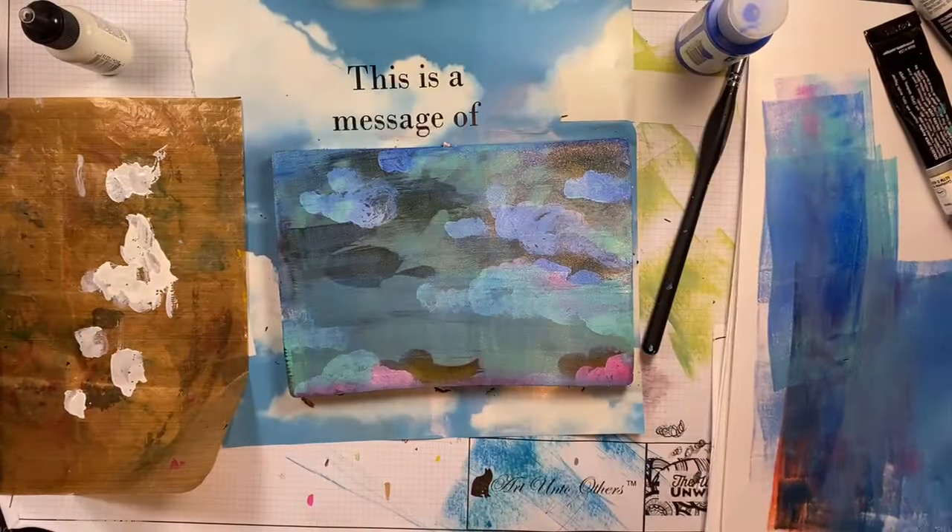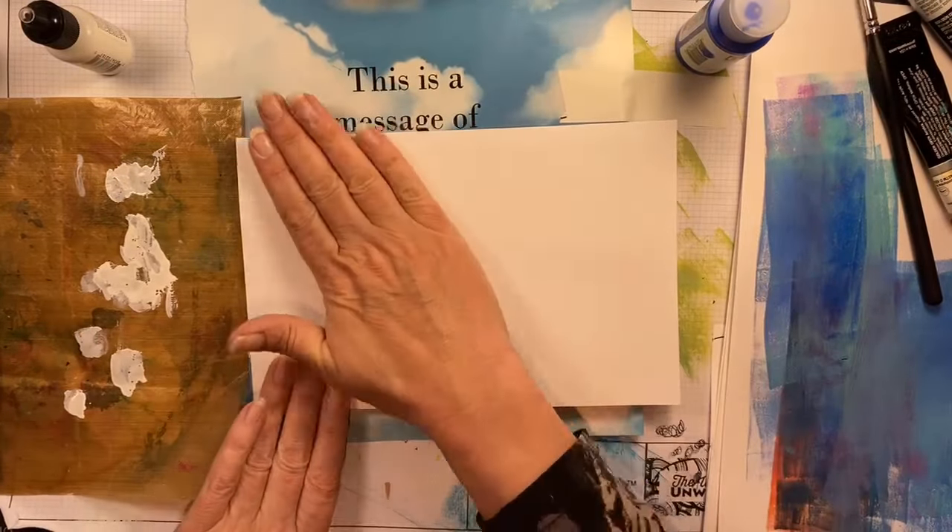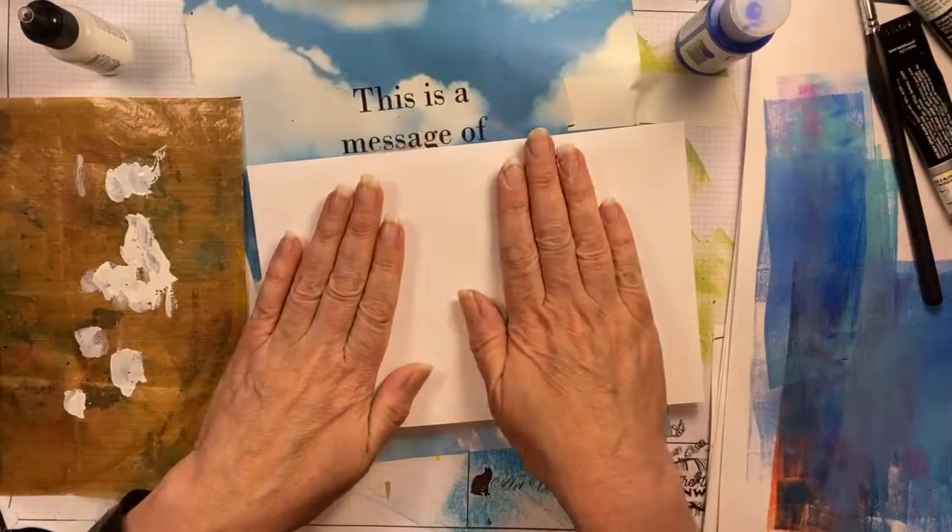One of the reasons I like to print on my 5x7 gel press is I can cut it in half and get two cards — that's a really effective way to print for me.